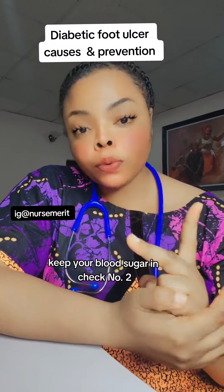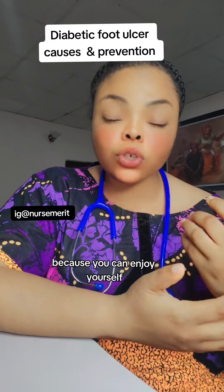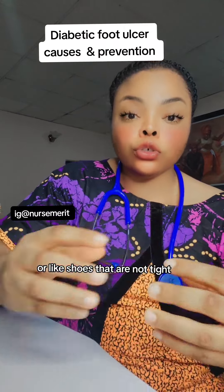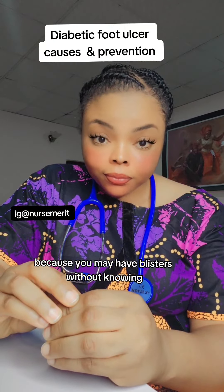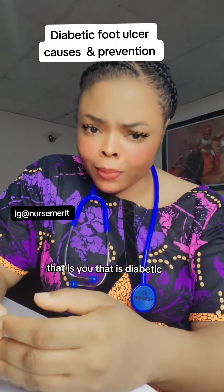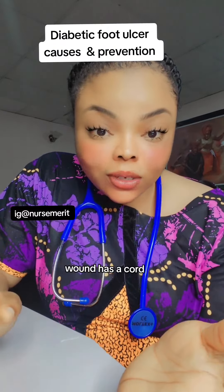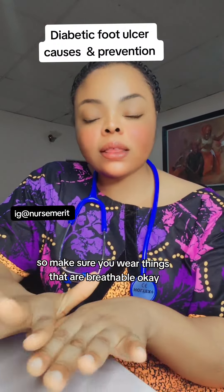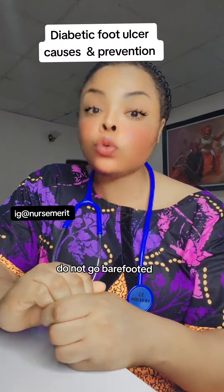Number two: make sure you trim your nails. Do not allow your nails to grow too long, because you can injure yourself unknowingly. Please make sure you wear shoes that are not tight and are breathable — with room for air to enter — because you may develop blisters without knowing. When you sweat, blisters can form and a wound can occur without you realizing it. Make sure you wear breathable footwear. Very importantly: do not go barefoot.